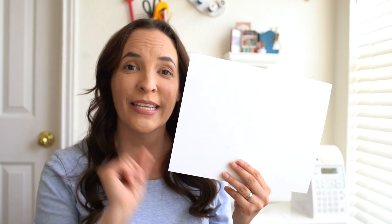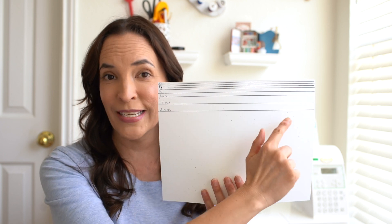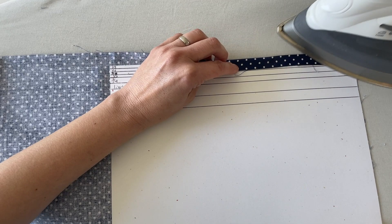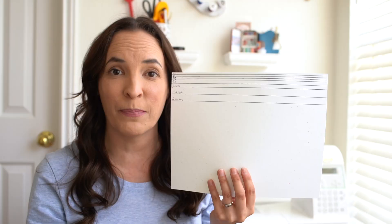Number four: cardstock. I use cardstock if I need to make a template of a pattern piece that I'm going to be cutting out a lot — it's easier to cut around the edges of cardstock with a rotary cutter. But mostly I use cardstock so that I can use it as a pressing guide. I draw little lines using my ruler and a pen, then I fold the fabric over and I can press to exact depths precisely.